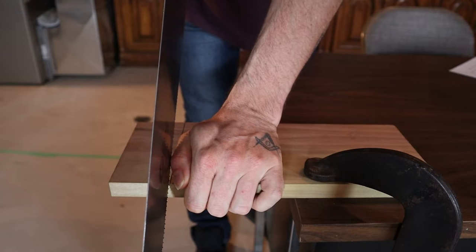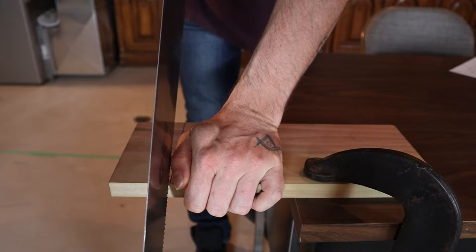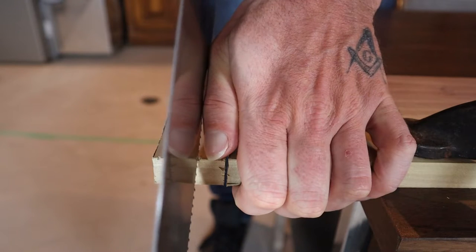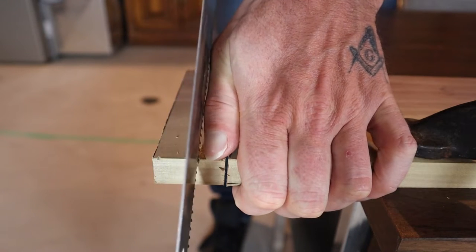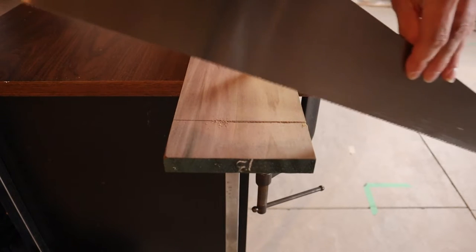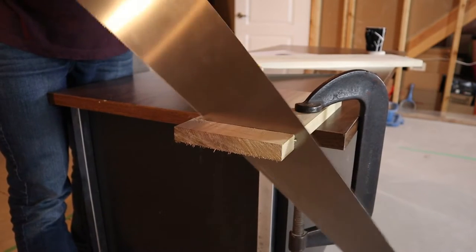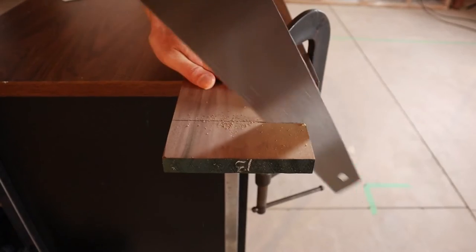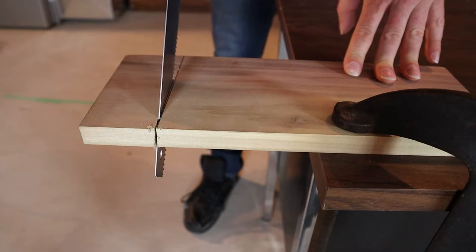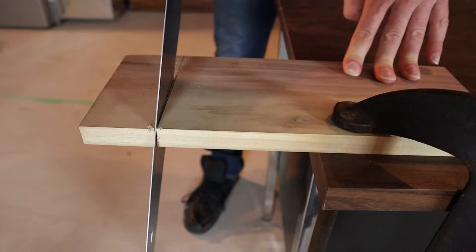Before you start your cut, you want to start your kerf, and to do that you pull back on the saw. As you're cutting, you want to try to move the saw in an oscillating motion — that will help keep the saw from binding up. Try to use the full length of the blade and let the saw do the work.